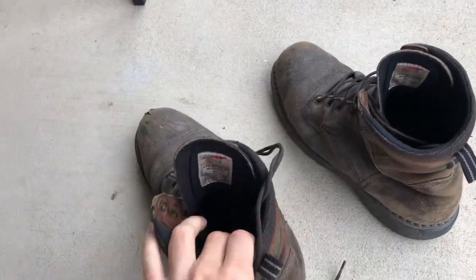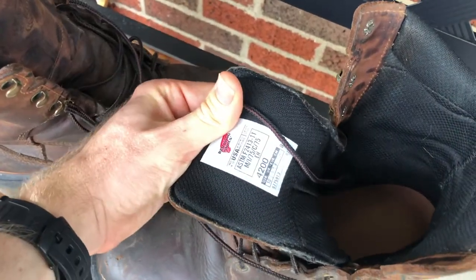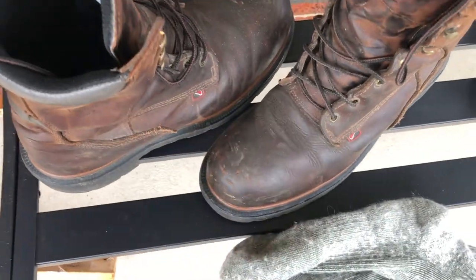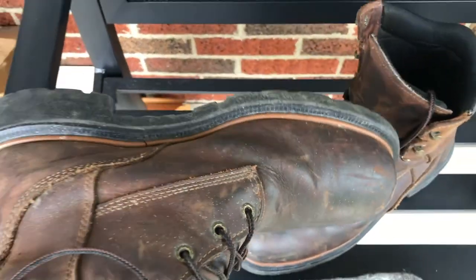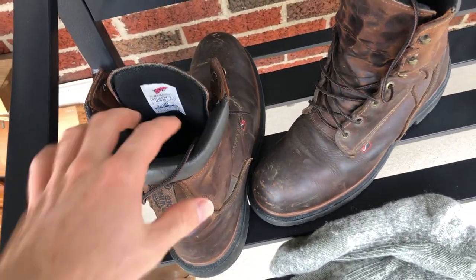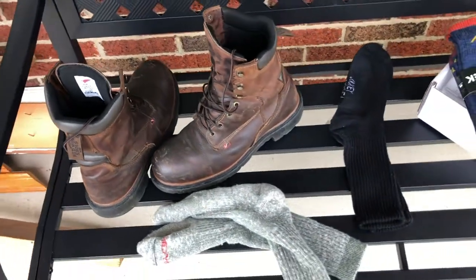I ended up going to the Red Wings store and the closest they had to that same boot is the model 4200. I got mine in size 10 — they tend to run just a little bit narrow in my opinion. I've worn these about a year now and the leather is super soft and supple. I've conditioned them a few times and waterproofed them. It would probably be good to use shoe trees or boot trees, but I haven't done that.